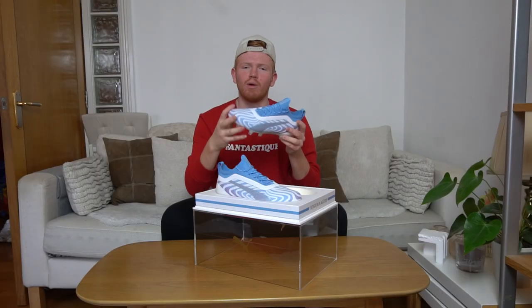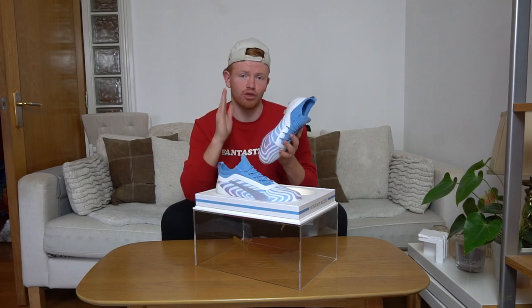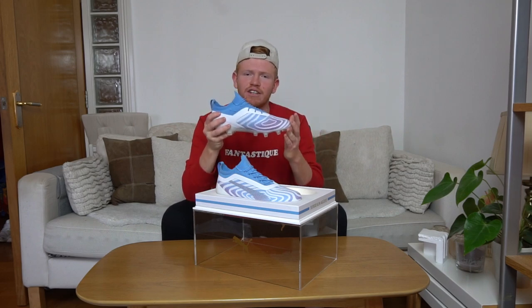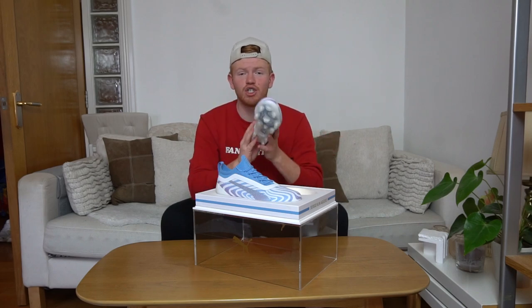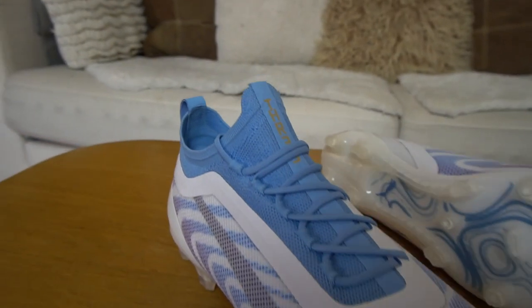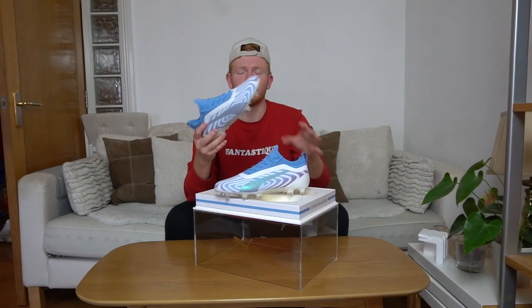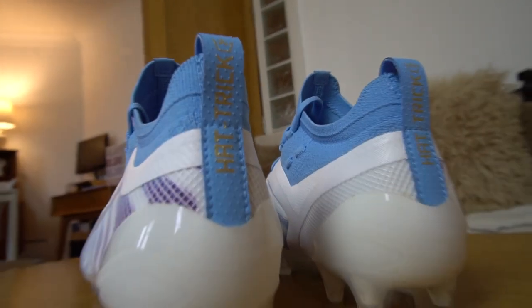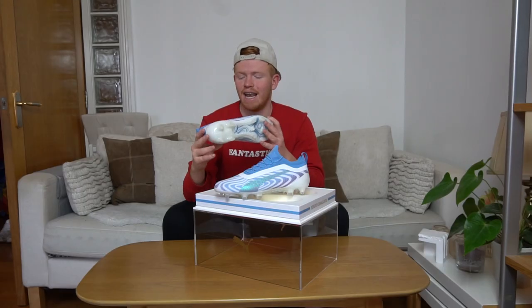From a technical standpoint, this Puma 1 is actually different to the retail version that you and I can buy as a consumer. The reason being it doesn't feature a leather overlay on the instep — whether that's a preference for Sergio Aguero I'm not too sure, but this boot doesn't have it. Aguero had these football boots made because he scored his 12th career hat trick for Manchester City in the Premier League, which overtook Alan Shearer who previously had 11.